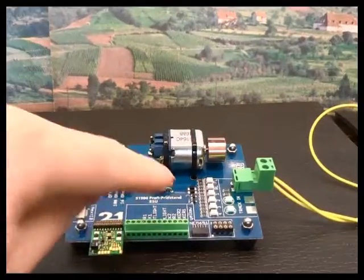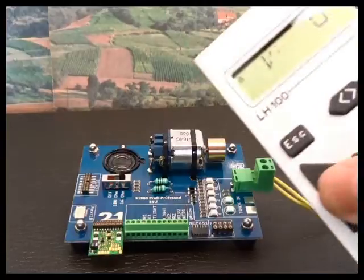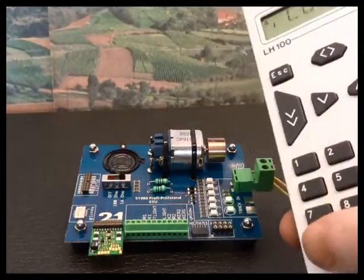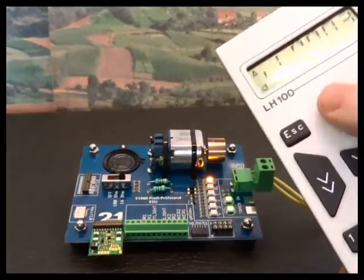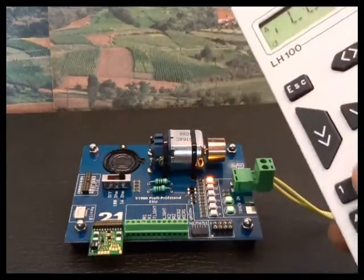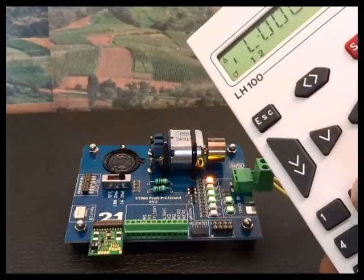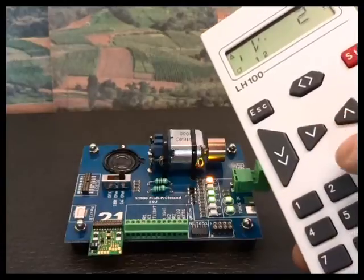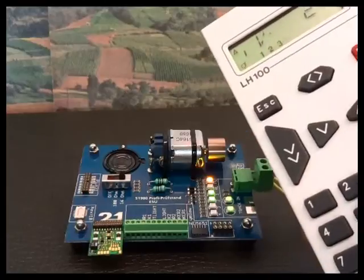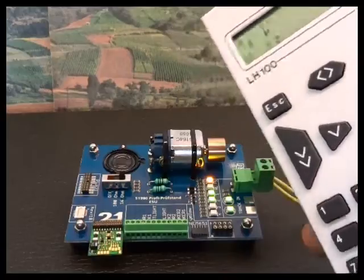I've placed the decoder onto a test rig to illustrate all of the functions. We have motor control, headlights, and tail lights which switch over direction. Function 1 and Function 2 are additional lights.